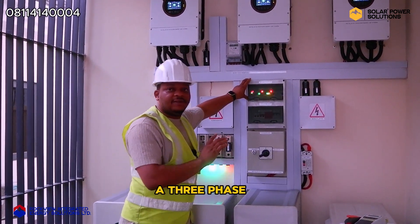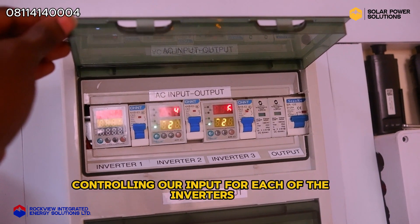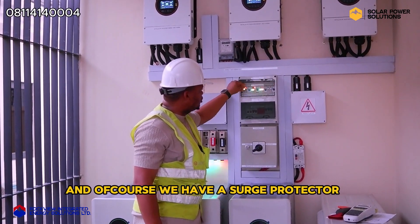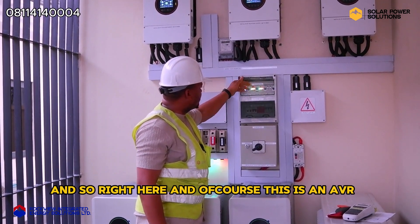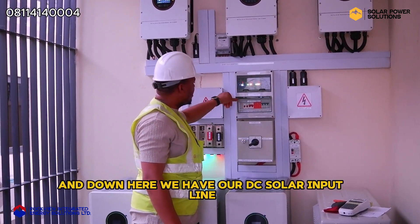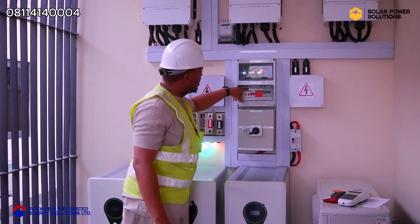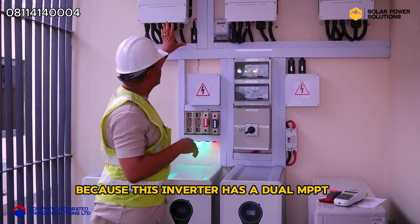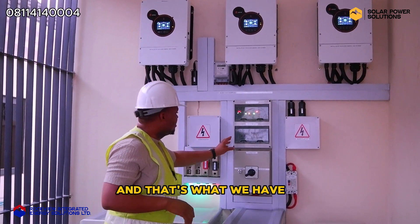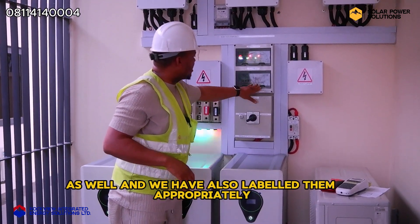What we have tried to do here is to achieve a three-phase inverter setup. We have three breakers right here controlling our input for each of the inverters — inverter one, inverter two, inverter three. We also have our output line output breaker right here, and of course we have a surge protector. This is also an AVR just to manage the low and high voltage and current. Down here we have our DC solar input line — this is what manages all our solar lines. We have about two lines each because this inverter has a dual MPPT, and each of them can take about 4,500 watts. We have breakers controlling all six lines with a surge protector as well, and we have also labeled them appropriately.